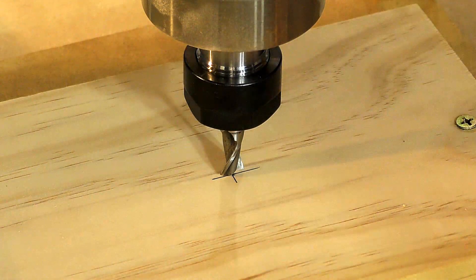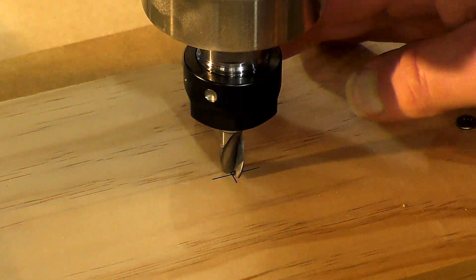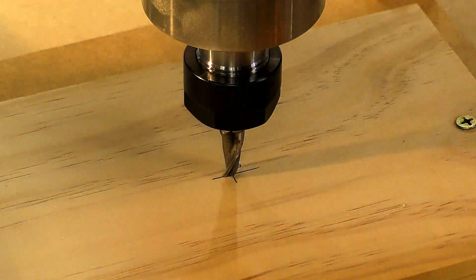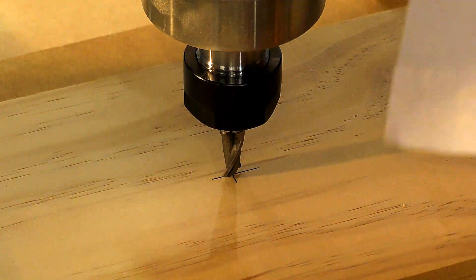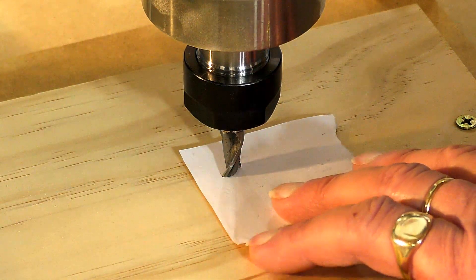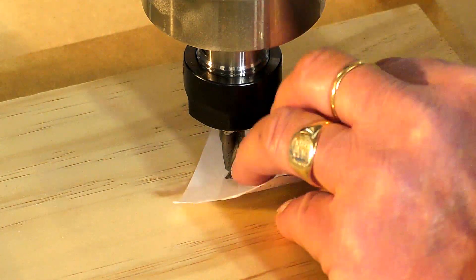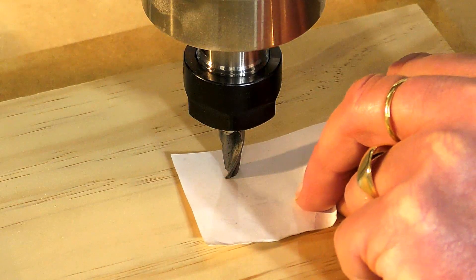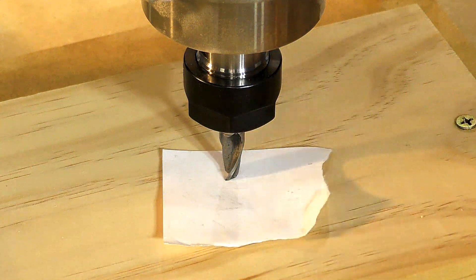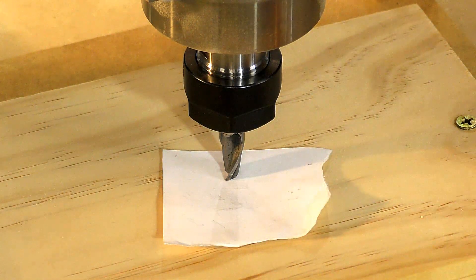A little tiny bit more. Check that — looks pretty good. Now for the Z, the easiest way is a bit of paper. Jog down very slowly, keep the paper moving — there it is. Just trap that and I'll show you what to do in Mach3 to zero it all.